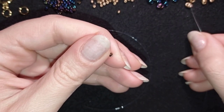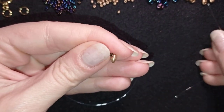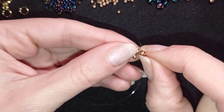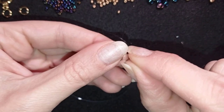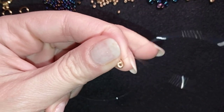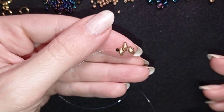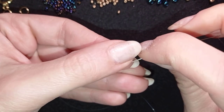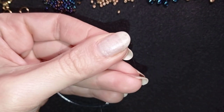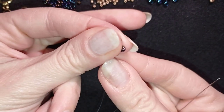Now I'm taking one golden SuperDuo bead and sliding it down, then picking up two more golden beads and sliding all of those down. I'll arrange them so one is sticking out in one direction and the other two in the other direction. Then I'm going through the empty hole of this last SuperDuo — so I'm zigzagging — going first in this direction and now in this direction, and picking up the middle chameleon color for the next SuperDuo. Now I have this.